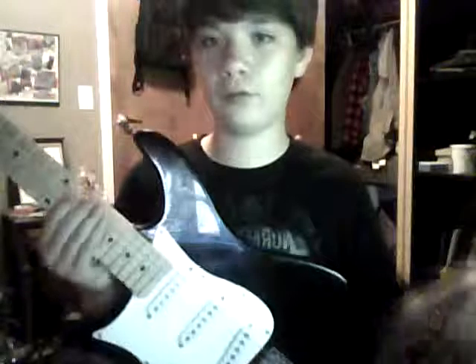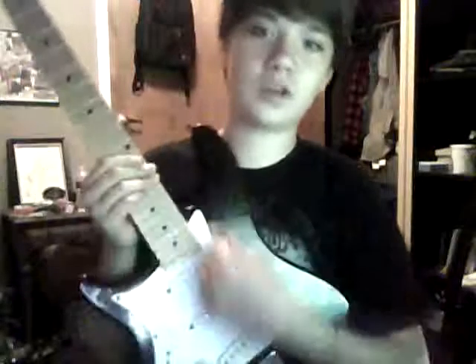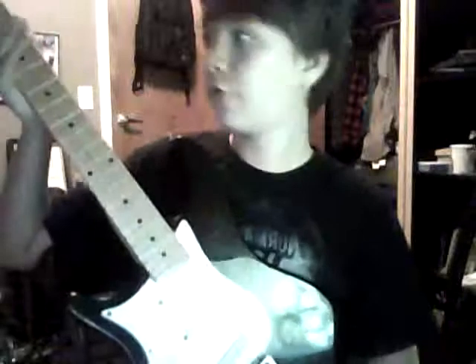I was actually going to sell this when I got into metal. I ended up playing some more but I was going to sell it for a BC Rich Warlock - you can see it right there, I'm not gonna pull out the entire guitar, but there it is.